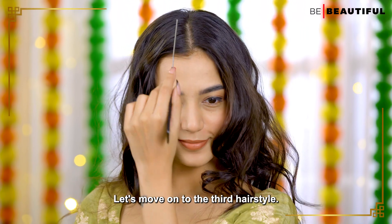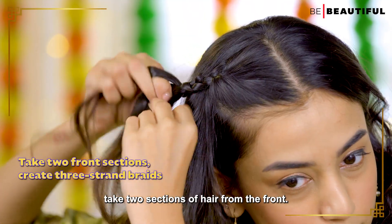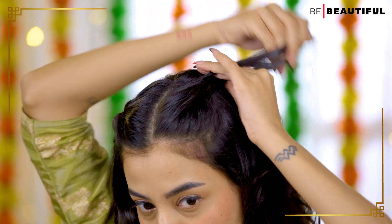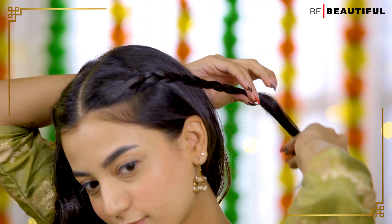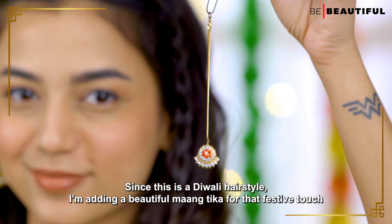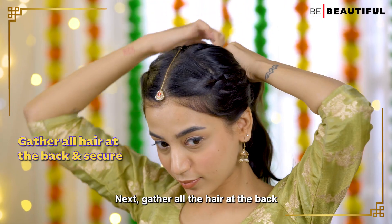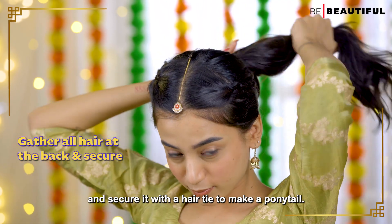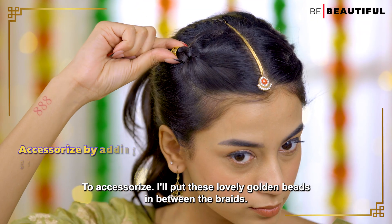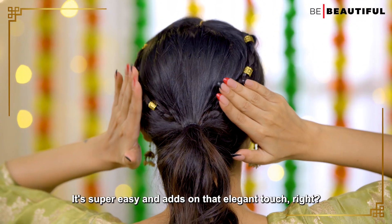Let's move on to the third hairstyle. Start with the center part. Take two sections of hair from the front and create simple three strand braids with them. Since this is a Diwali hairstyle, I'm adding a beautiful mang tikka for that festive touch. Next, gather all the hair at the back and secure it with a hair tie to make a ponytail. To accessorize, I'll put these lovely golden beads in between the braids.